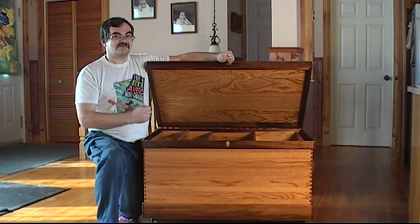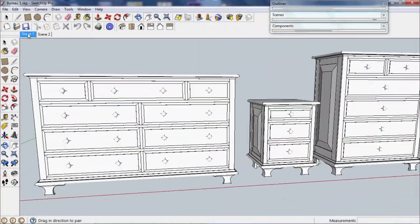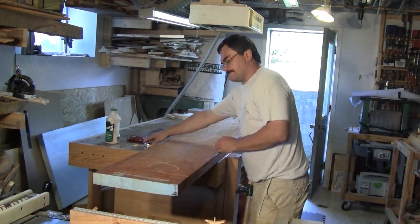Each project starts with an idea, which I put on paper or draw an elaborate 3D plan on the computer. When I'm ready, I start to shoot every scene.